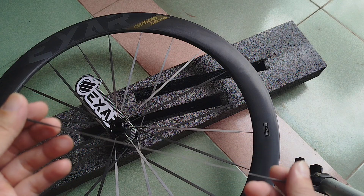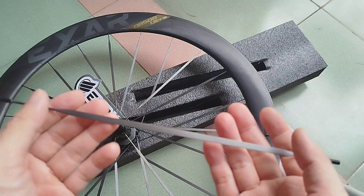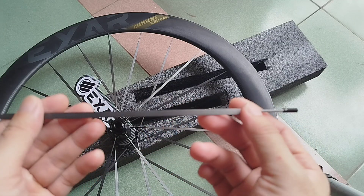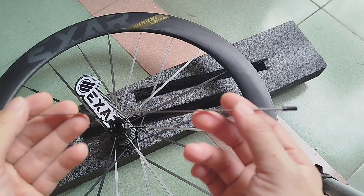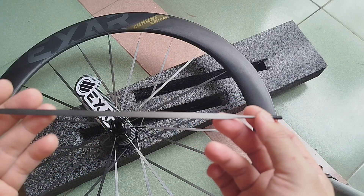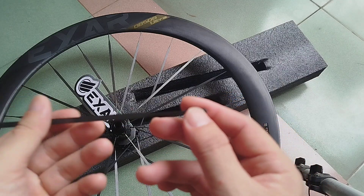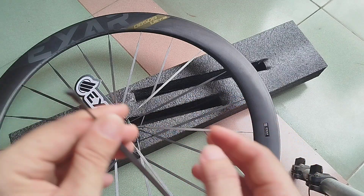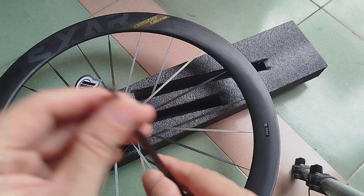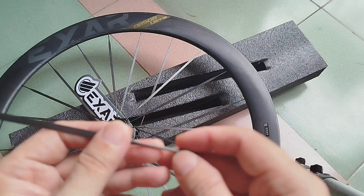First I will talk about the design of the carbon spark. As you can see in the middle, the majority of the spark is carbon material, but at the two ends you still have something similar to the normal spark — still alloy at the interface with the hook, and at the interface with the rim where you have the thread so you can screw it.